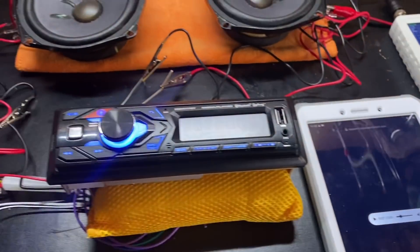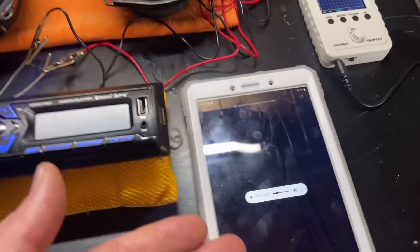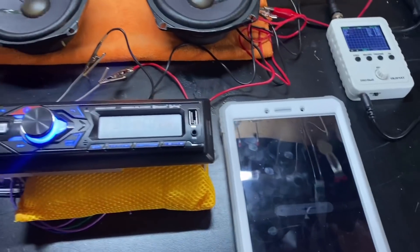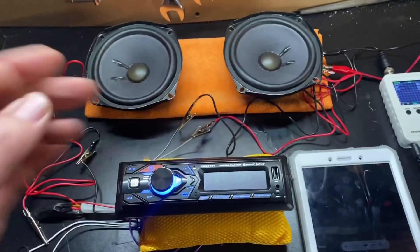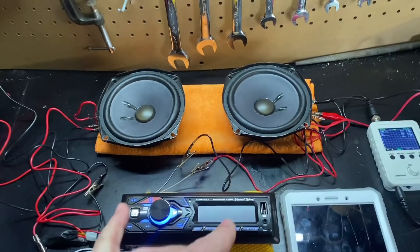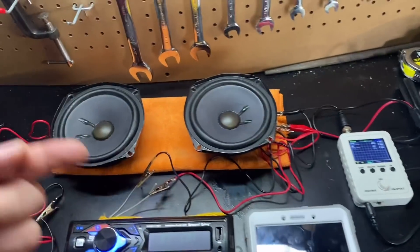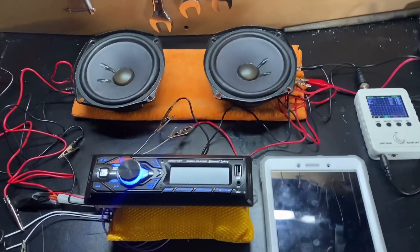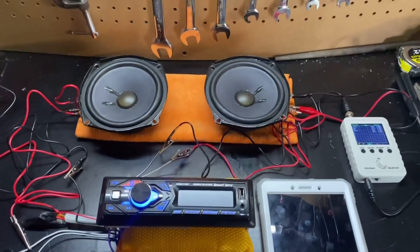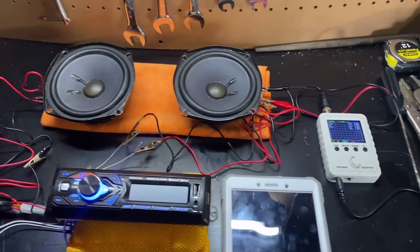Over here I have my tablet connected to my head unit via Bluetooth, and I have a 40 Hz test tone loaded. You can play a 1000 Hz tone — that's typically what people do — however I'm using 40 Hz because you can actually hear distortion a lot better at that frequency. I'm going to show you and prove that you can hear distortion by ear at the actual clipping point based on the oscilloscope, which is why tuning by ear is very simple if you know what to listen for.